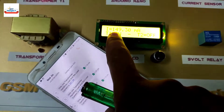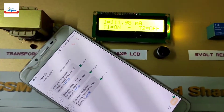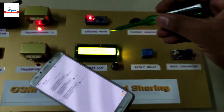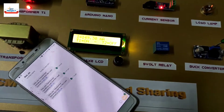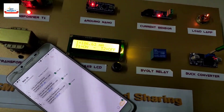As you can see on the LCD screen, transformer T2 is currently off because the load is less than 450mA. The red indicator LED is also off. Let us increase the load current by varying the load voltage using the buck converter — current is increasing and lamp intensity is also increasing. Transformer T2 is still off because load current is less than 450mA.